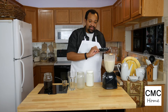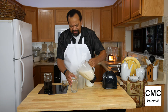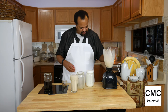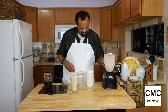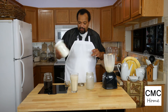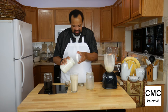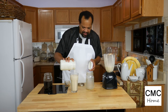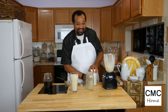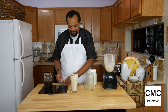If you wanted to add the coffee, you could add it now. Like I said, I'm not a big fan of coffee so I'm not going to add it. Then this is what's left of our whipping cream — give it a little shake and put a little bit over the top. That looks really good. Then I'm going to sprinkle some pumpkin pie spice on top.